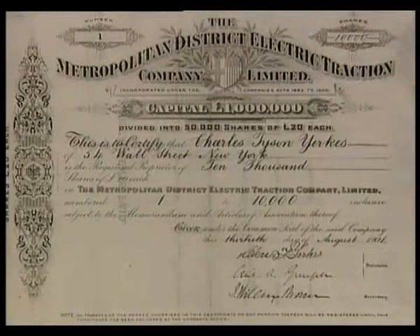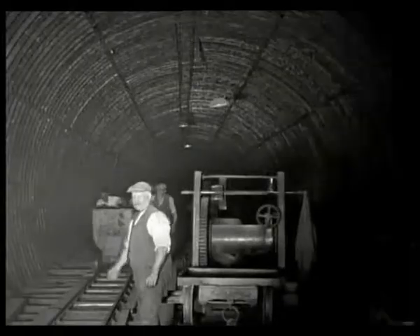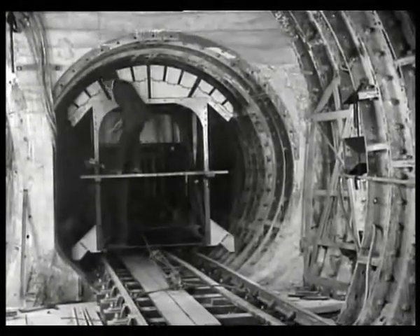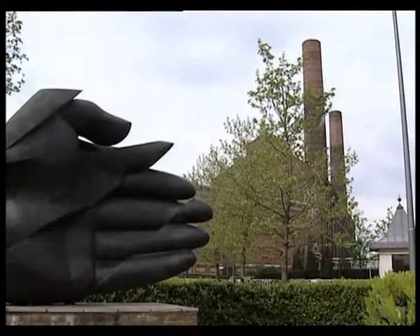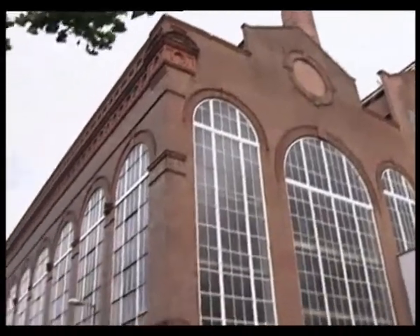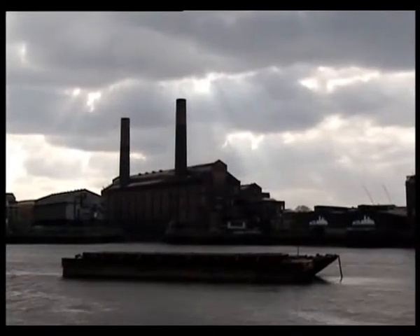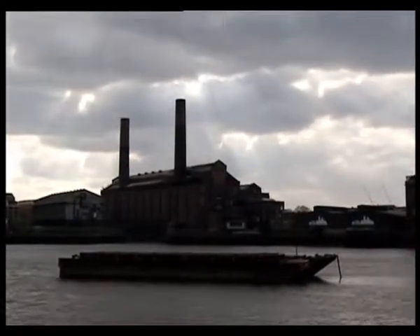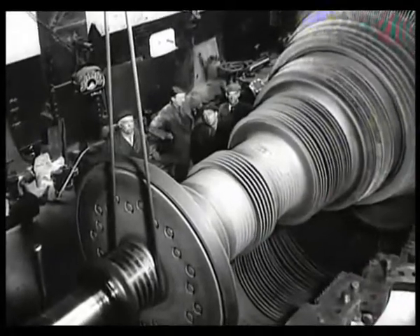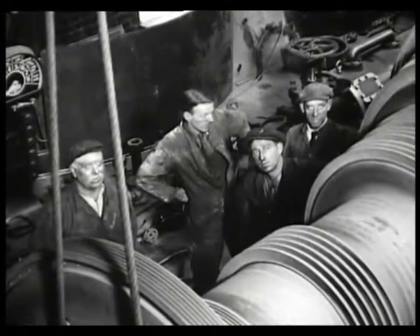By 1902, Yerkes had become the chairman of the newly formed Underground Electric Railways Company of London Limited, with a capital of $4 million. Yerkes set about buying up the new electric underground lines. He also built a large power plant at Lots Road, Chelsea, which was an ideal location for being supplied with coal along the River Thames. He believed that if you supplied your own power, you increased your profits. The Lots Road power plant was built to specifications of American powerhouses and was one of the biggest generating stations in the world. It contained eight turbo generators running at 1,000 revs per minute, developing 65,000 horsepower.